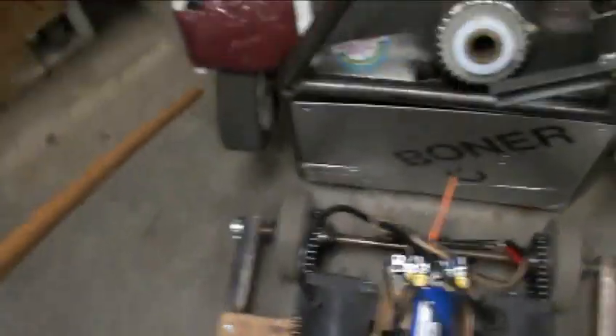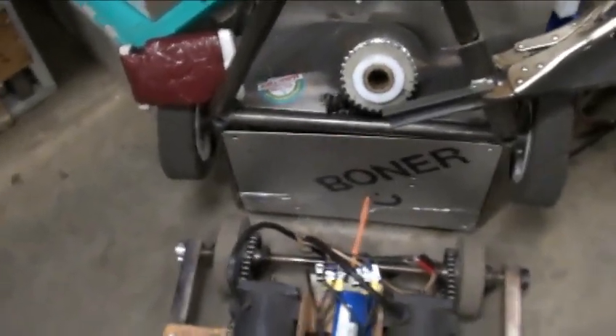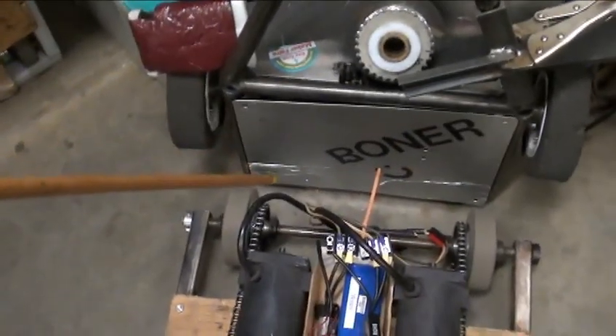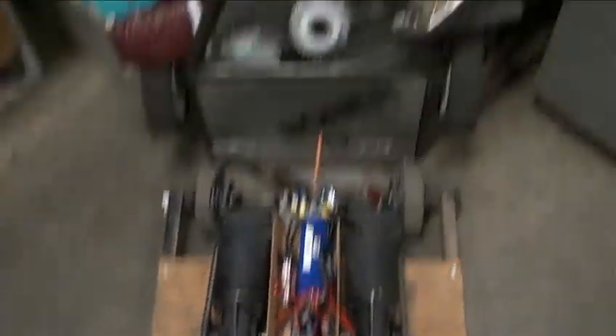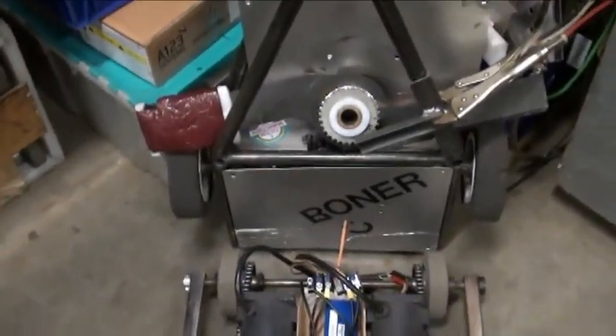We have four wheels, but we're only trying to simulate a two-wheeled robot, so the plan right now is to build two testbeds — one brushed, the other brushless. Now to go take some measurements, then raid the lumber pile to see if I can find some two-by-fours.